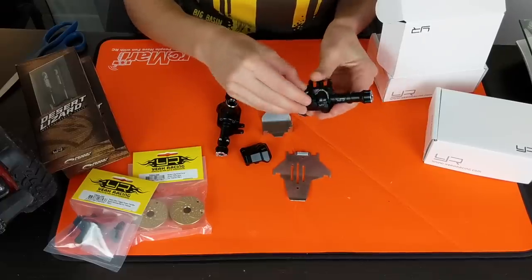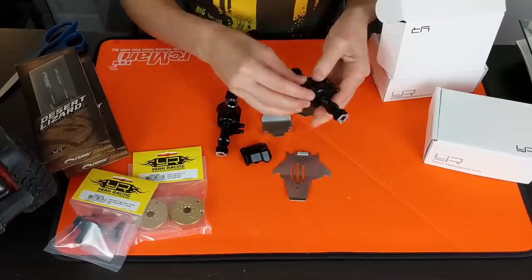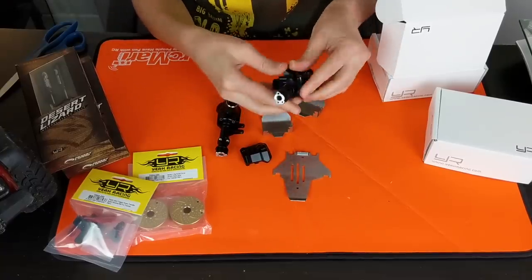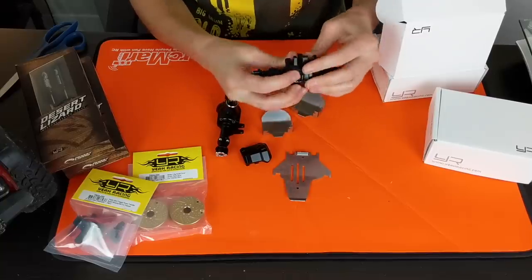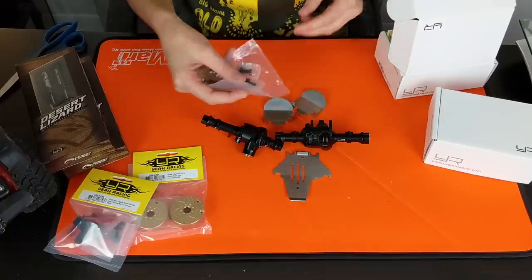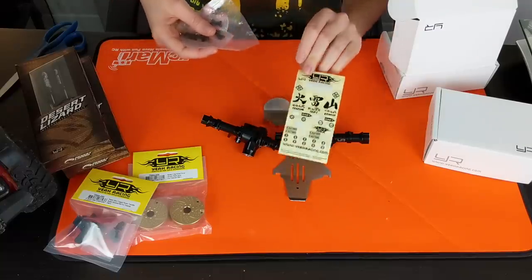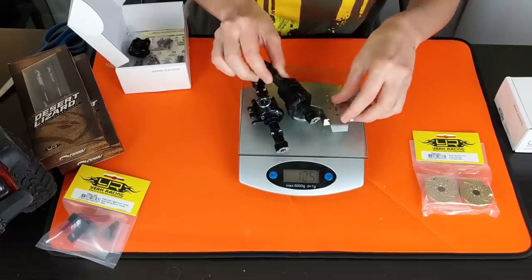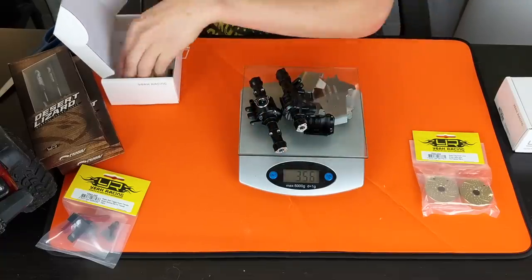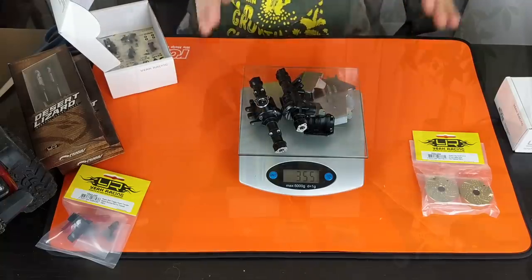What I really like is that this is a really nice tight fit. Some aftermarket parts don't fit well and they're cheap, but these look really high quality and they're actually kind of hard to get off, so that's going to be a nice tight seal. It also comes with all the hardware you need to install each component, and some Yeah Racing decals. We'll weigh the metal axles, diff box cover, and skid plates — not including hardware — and that adds about 355 grams together.